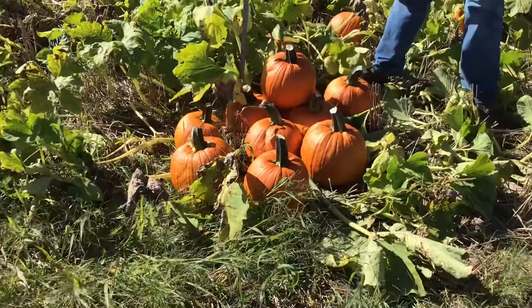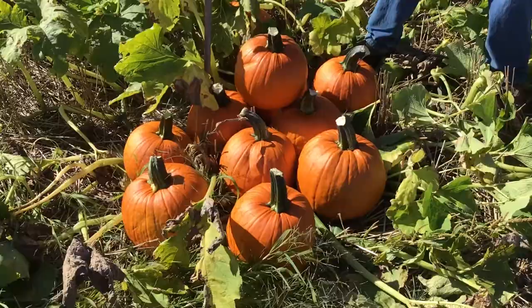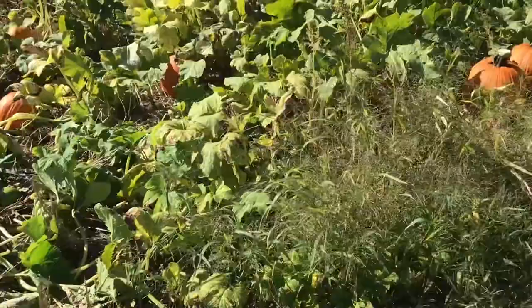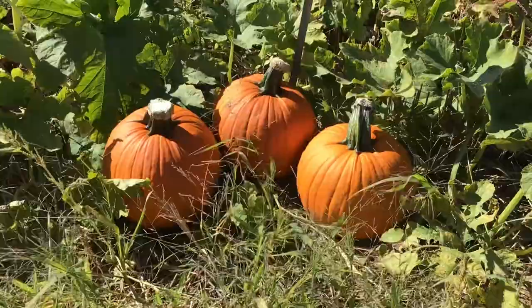Next we have Skidoo Gold — a really consistent, nice-yielding variety. It has a fairly smooth skin with a little bit of ribbing, good color, and a very distinct moderate-to-larger-size stem that's not real long. Very consistent and uniform in shape. Another nice small variety.